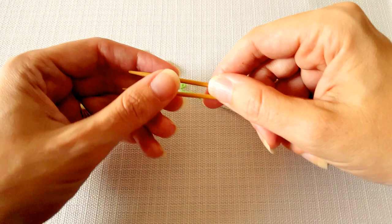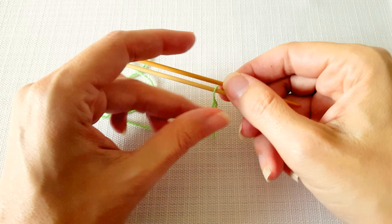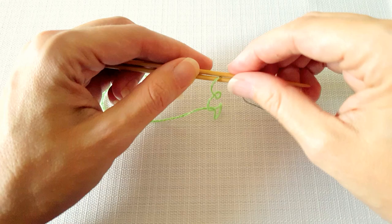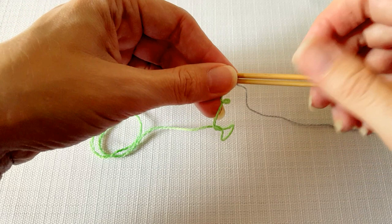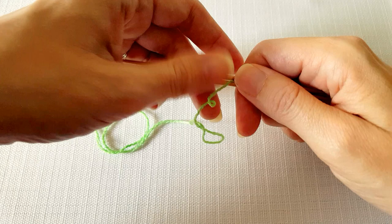So to begin we're just going to hold our knitting needles parallel and bring our yarn in between the two needles and kind of pinch it together so it holds. You just want to be aware that your tail should be coming up between the two needles and your working yarn is hanging down underneath the two needles. You can just secure the working yarn by pinching it between your fingers so that it doesn't get away from you.